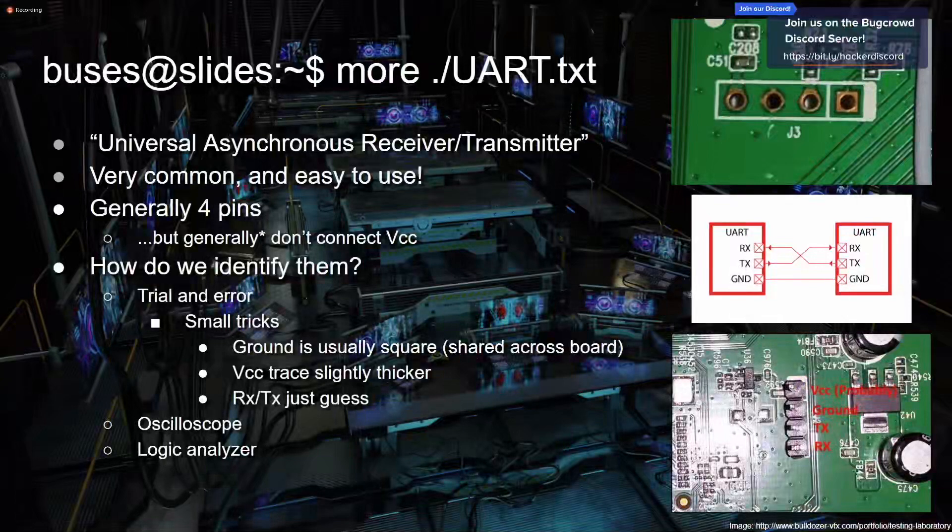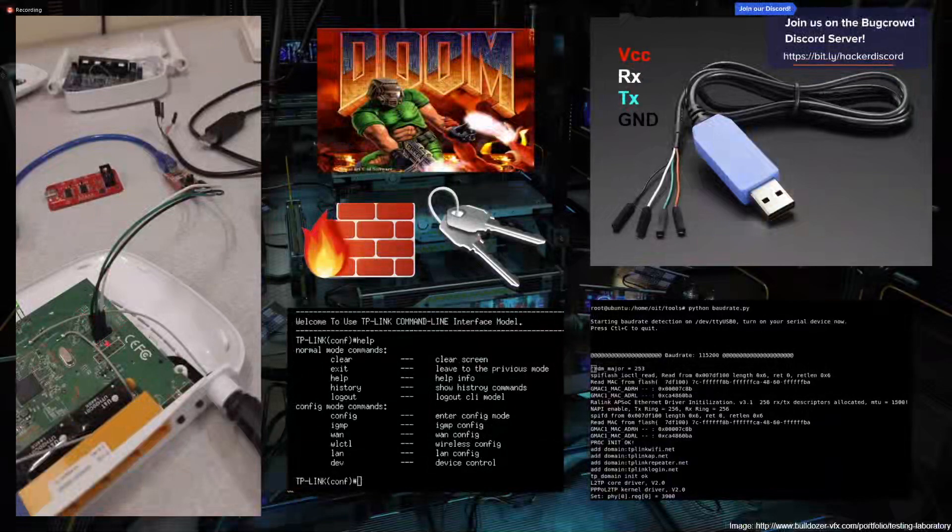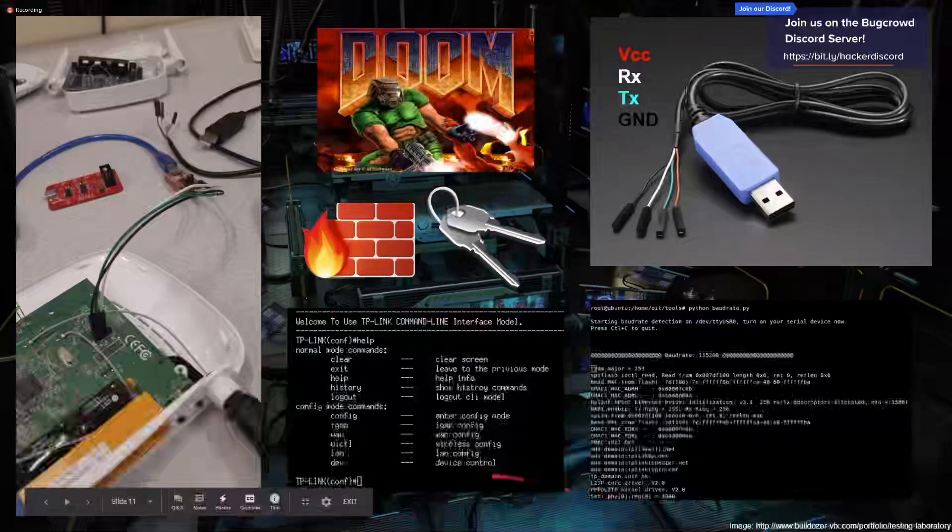Here are some UART examples — I took this picture recently while prepping slides. This router has ground, RX, and TX, hooked up to a serial adapter going to my computer. TP-Link has a weird specific shell for some of their routers, and you can try escaping out of that limited shell into a BusyBox shell with more permissions. Here's a screenshot of that baud rate tool — it hooks up using a certain baud rate and you get a bunch of information as stuff boots.